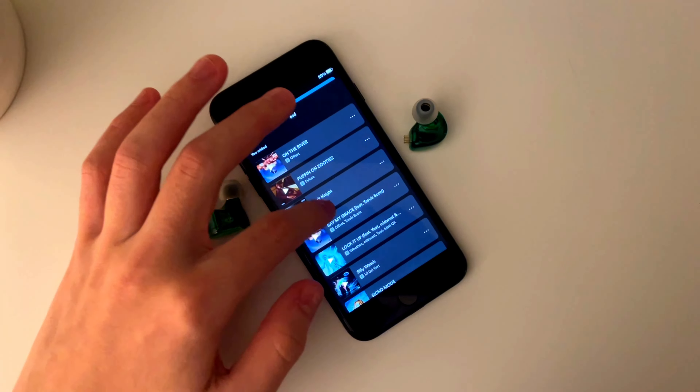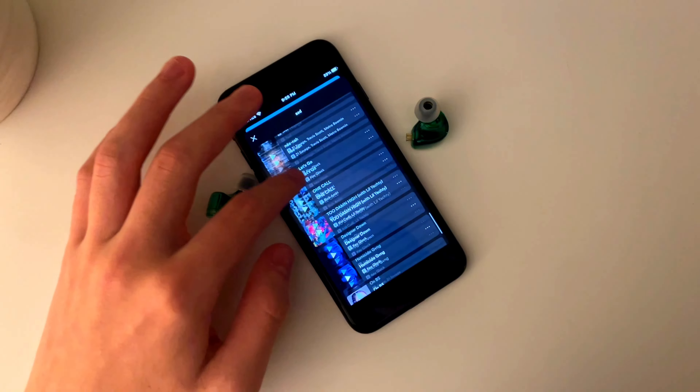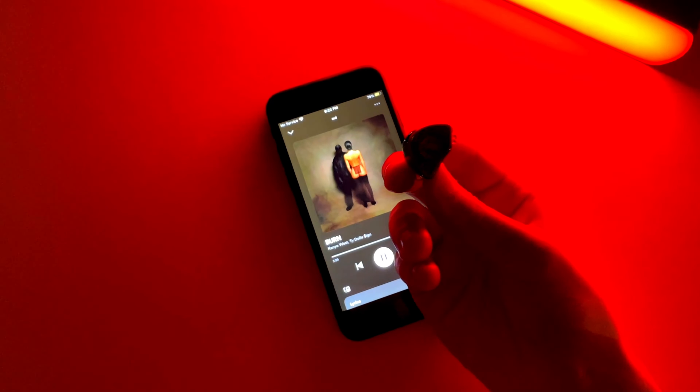The sound clarity for the type of music I listen to — which consists of a lot of Metro Boomin, Travis Scott, 21 Savage, and rap and hip-hop in general — is absolutely phenomenal. I don't prefer these over my AirPod Pros, but for $3 I cannot complain at all for how good these sound.